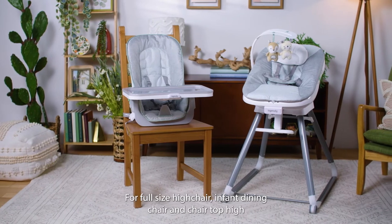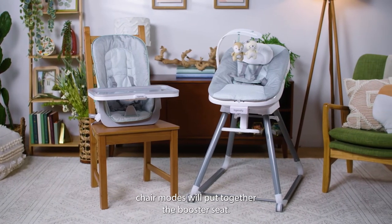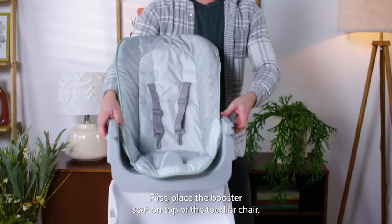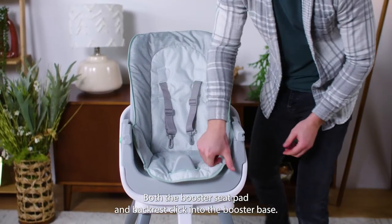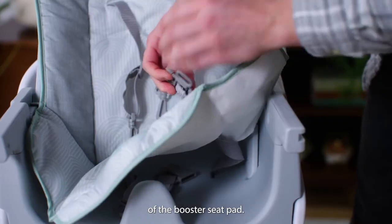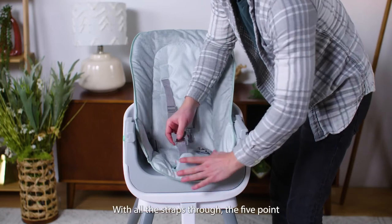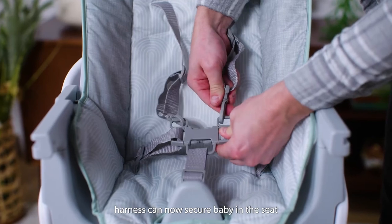For full-size high chair, infant dining chair, and chair-top high chair modes, we'll put together the booster seat. First, place the booster seat on top of the toddler chair. Both the booster seat pad and backrests click into the booster base. The straps on the booster base fit through holes on the bottom of the booster seat pad. With all the straps through, the five-point harness can now secure baby in the seat.